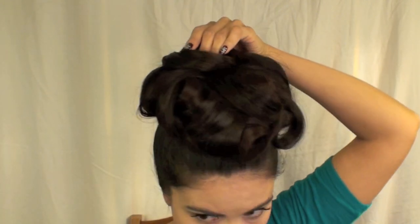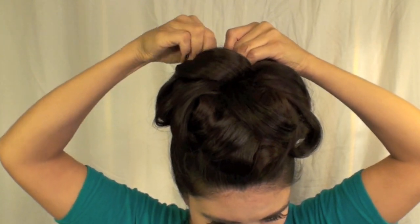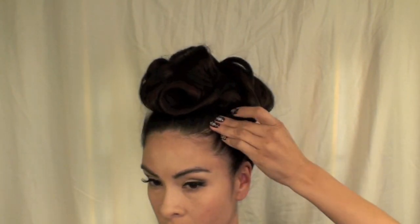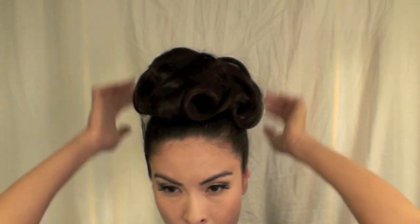I highly recommend using at least two mirrors to do this look — I was just doing it with one so it's kind of hard to see the back of my head. Once you're done, start taking some more hairspray and taming all the little flyaways all over your head, making it nice and smooth. And once you've done that, you're pretty much done with your look.